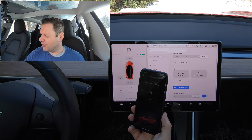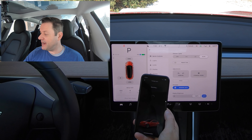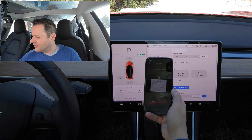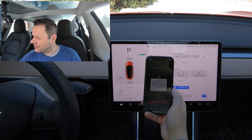You have that option with the Model 3. I'm going to pair so that I can have this phone as a key. And then you can see this message here — it says: "Your vehicle has reached the maximum number of stored keys. Please remove at least one key from Controls > Locks on your vehicle's touchscreen."